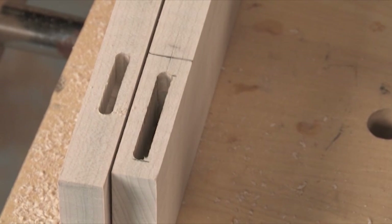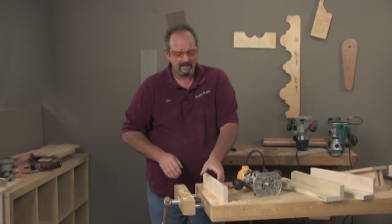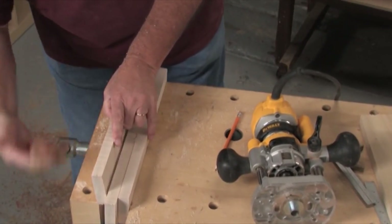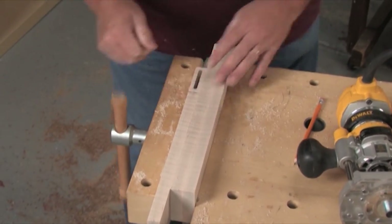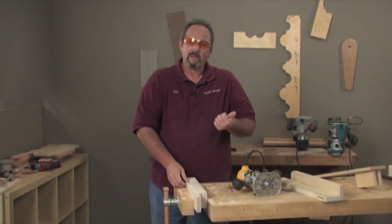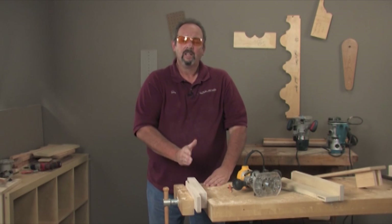One more tip: when you build the jig, build it so your piece is automatically centered in the layout. But when cutting without the jig, if you're worried about being off center, cut it from one direction and then flip the piece and cut from the opposite direction with the other side against the fence. Keep in mind that if you work in from both sides, the mortise will be a little wider than a quarter inch, so you'll have to make your tenons slightly thicker in that case.